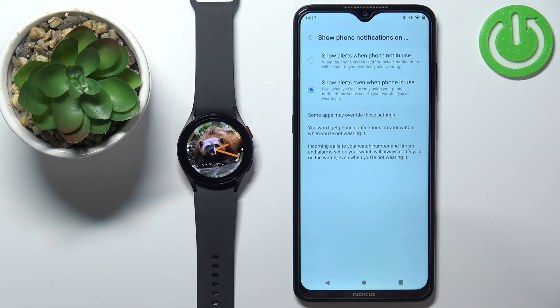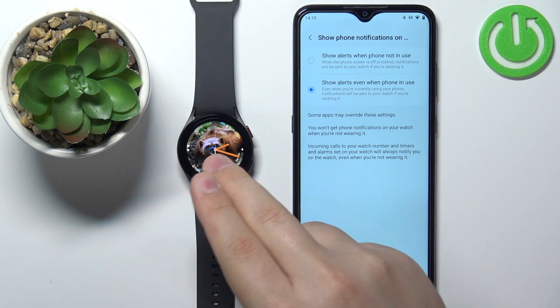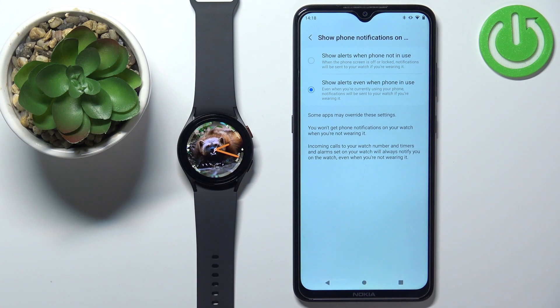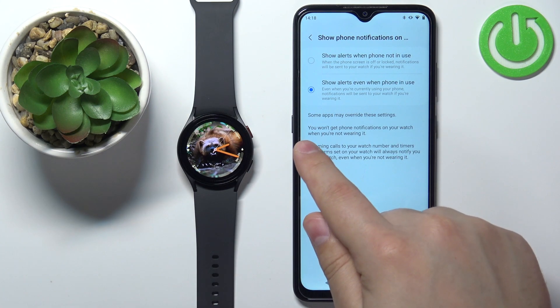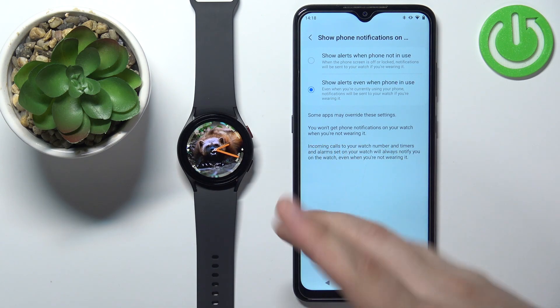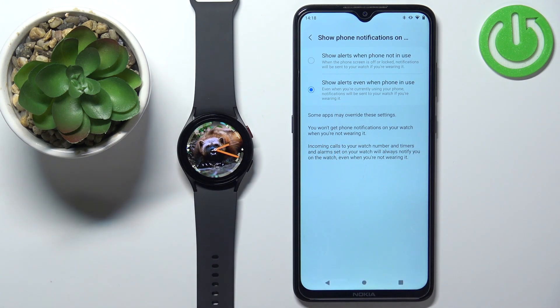The second option is 'Show alerts even when phone is in use.' So if the screen is active on your phone, you will still receive the notifications on your watch. Also, apparently you won't get phone notifications on your watch when you're not wearing it, so you need to be wearing the watch to receive the notifications.